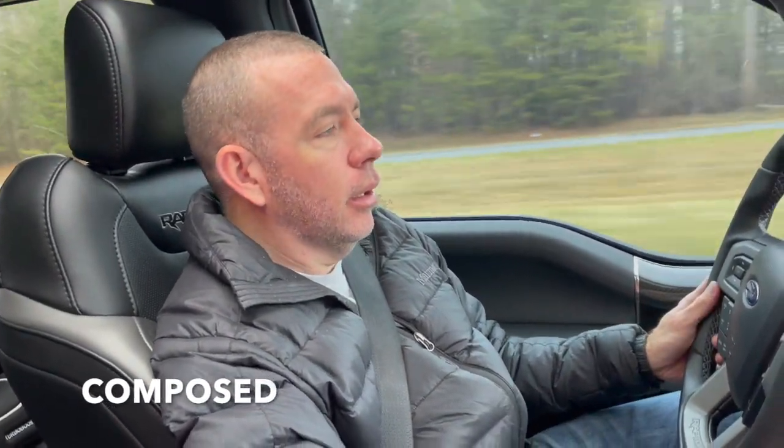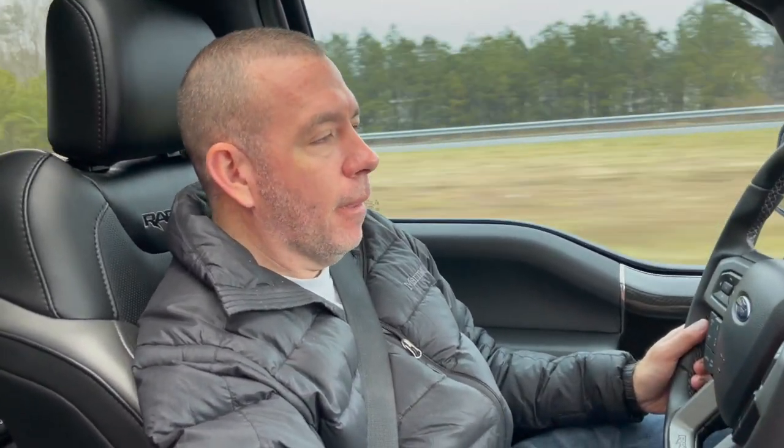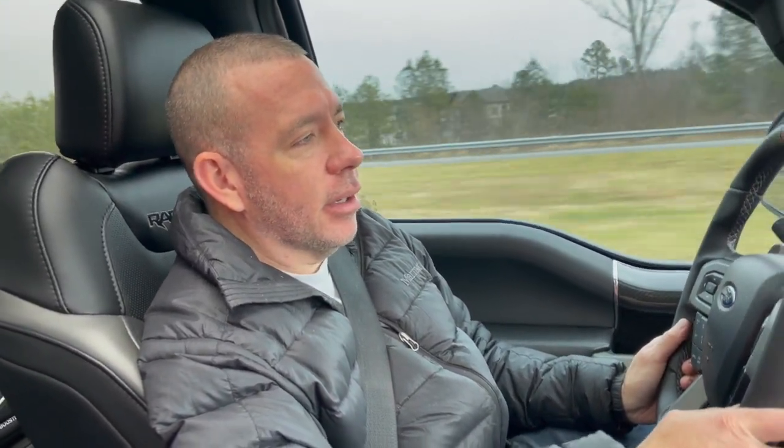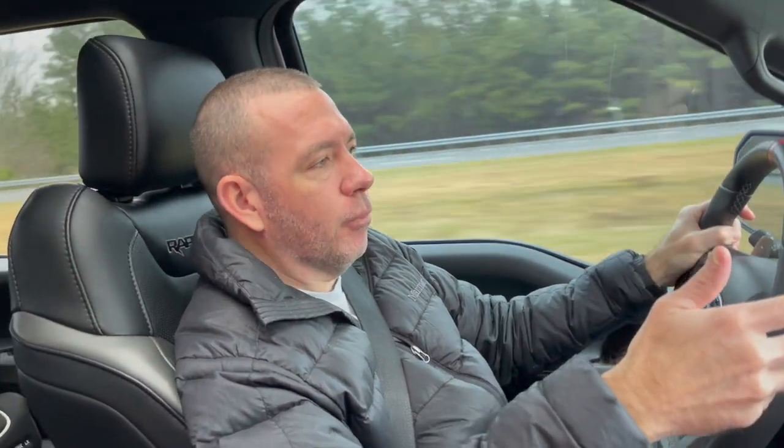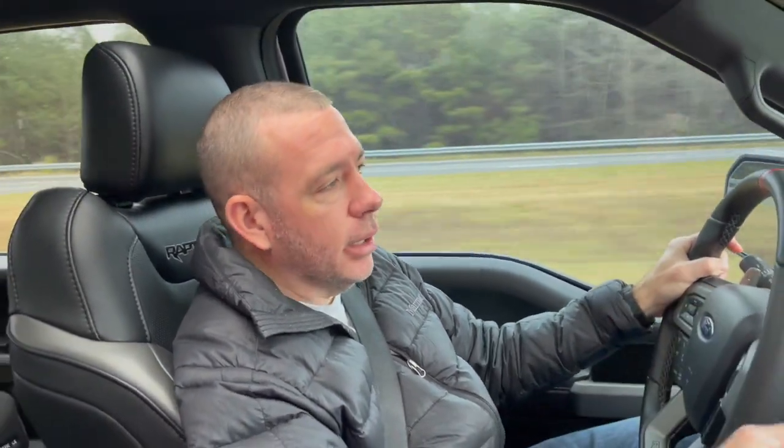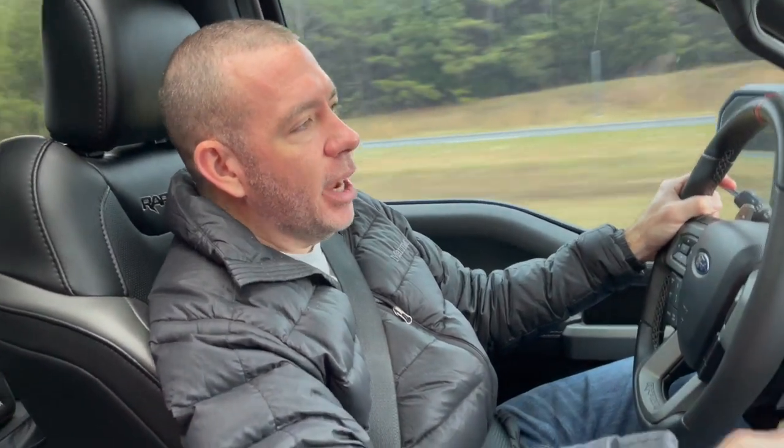Less body roll — for example, right now we're actually in normal mode. And if I just shake the steering wheel, it gives us that nice truck wobble effect. If I switch it over to sport mode, it cuts a lot of that out. It doesn't allow the rear to dip and the opposite on the front end to raise up. It really keeps those from reacting or overreacting. So it makes a big difference.